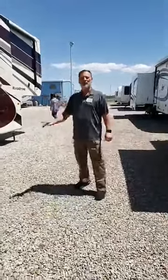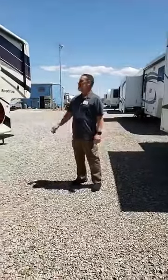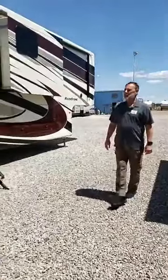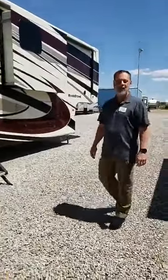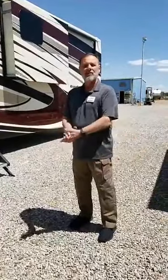Hi everyone, I'm Rocky with Riverstone and we're over here at RV Sales in Moriarty, New Mexico. We're going to talk about the Riverstone 5th wheel. It's a 5th wheel designed for extended stays — you can pretty much stay in it 365 days out of the year.